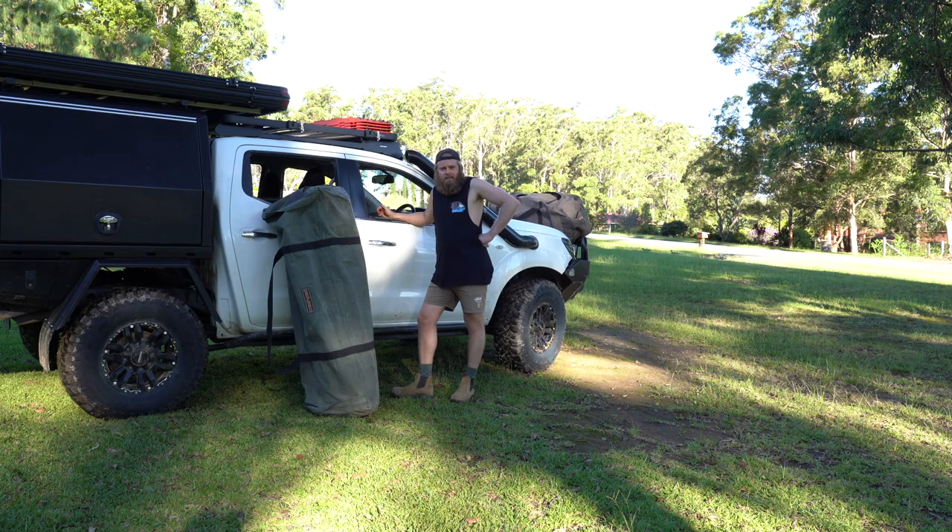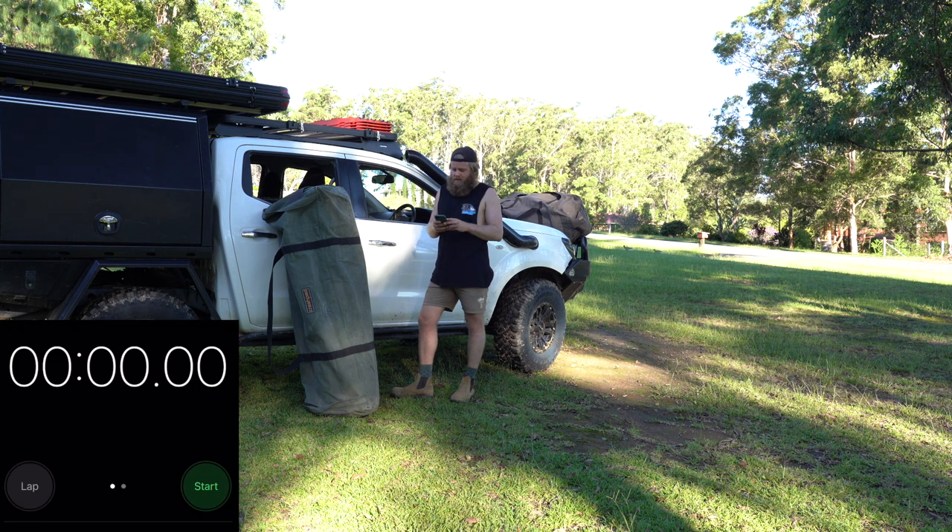We'll do the setup with the double now and time how long it takes. Starting the timer — 3, 2, 1, go.